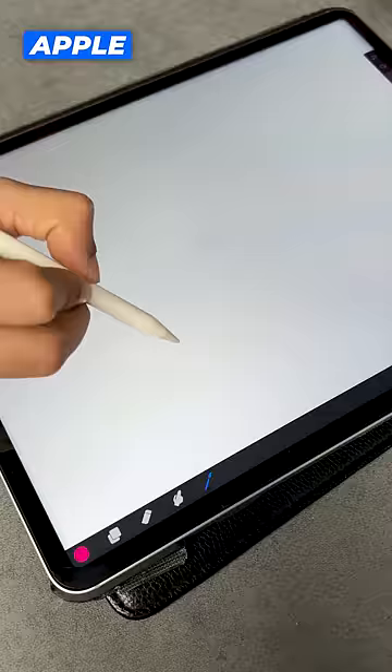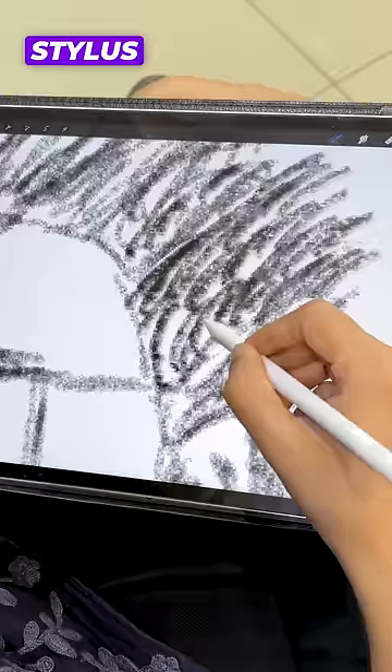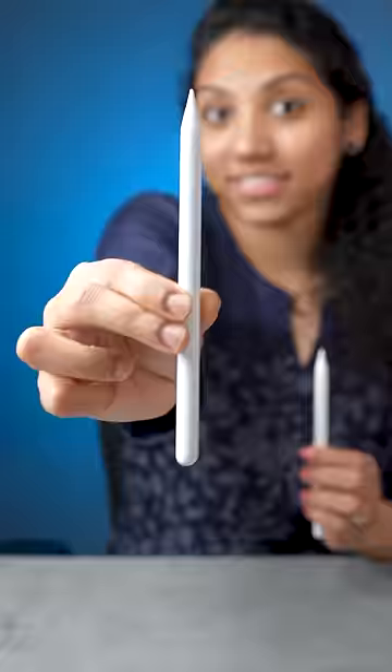This Apple Pencil is sensitive to light and dark strokes — it's clear. But this stylus doesn't have stroke sensitivity. I'll give you the best of this price. The link is available.